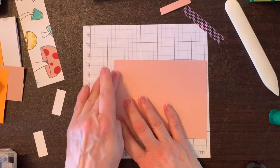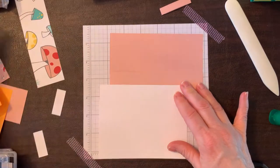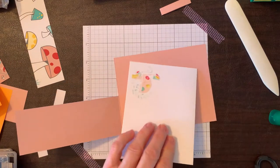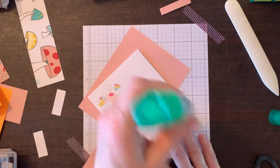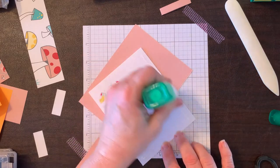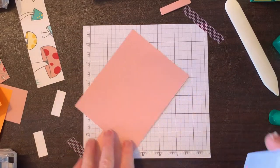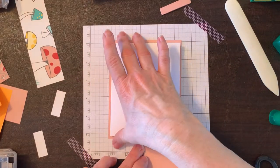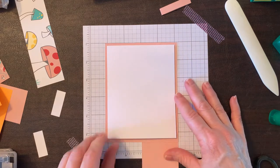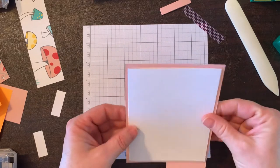Moving on to the card itself — this is the front. We're going to take our piece of Whisper White and glue it to the inside of the card. The nice thing about Tombow is it gives you wiggle room for positioning. Once it's lined up on the top and bottom, go ahead and press it down evenly.